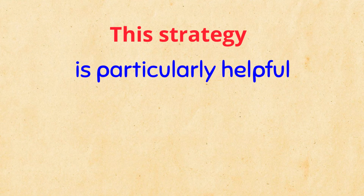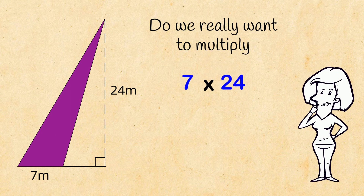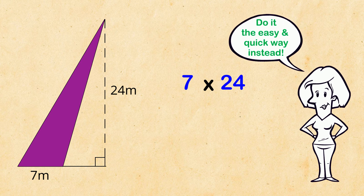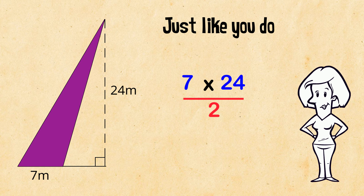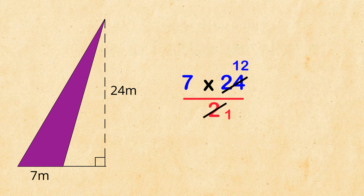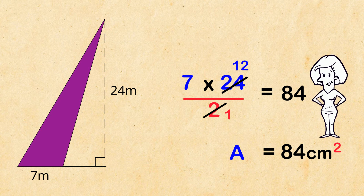This strategy is particularly helpful if you have a triangle like this one! BASE is 7 and HEIGHT is 24. Do we really want to multiply 7 by 24? Of course not! Do it the easy and quick way instead — divide straight away, just like you do for fraction multiplication. And we get 7 times 12, that's 84! So the area is 84 cm². How about that for a time saver?